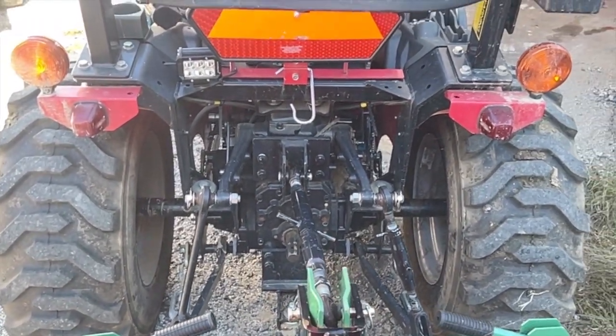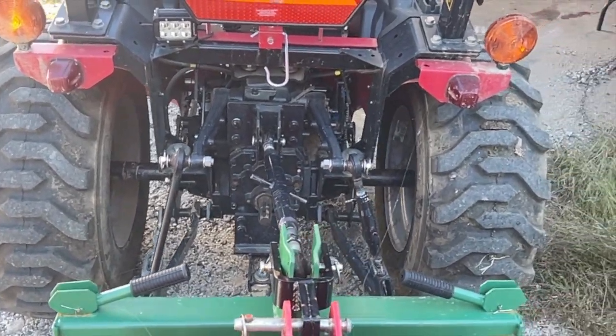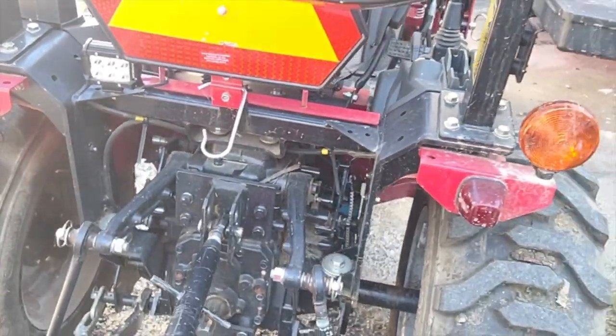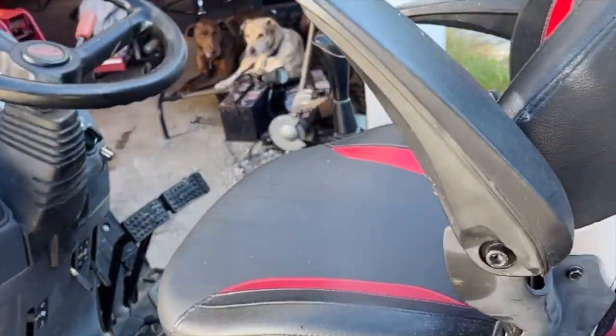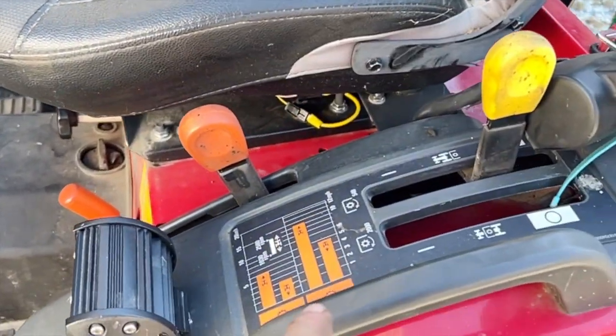One thing about these Mahindra tractors compared to a lot of others is the stance - they really sit out wide. The John Deere I had before this was only about 49 inches wide with a bucket around 48 inches. These really do set out a lot wider than you'd think.